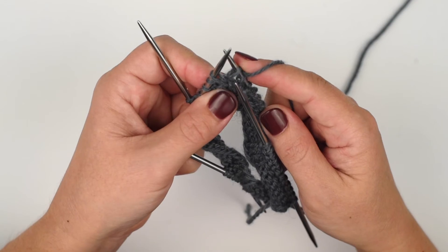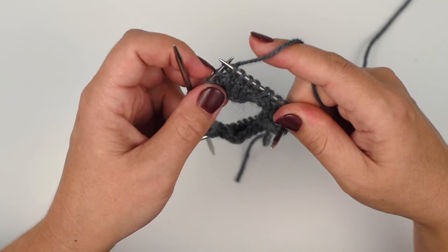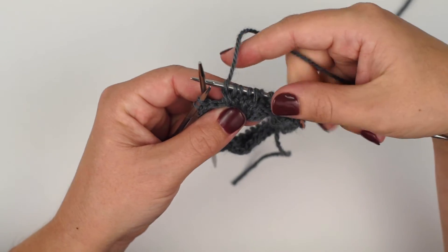Then you need to get your stitch back, so you just slip that needle back, then knit into the front of the first stitch, and again pull them both off together, and you've made a left cross.